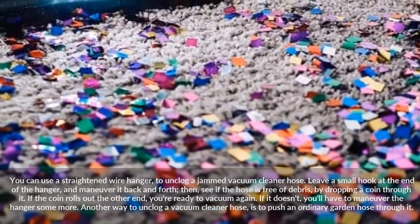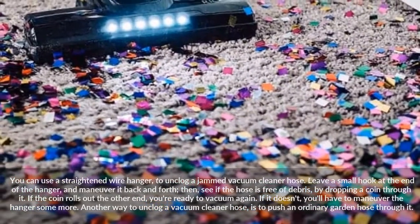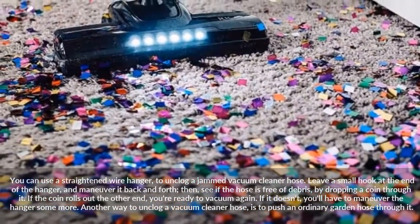If the coin doesn't roll through, you'll have to maneuver the hanger some more. Another way to unclog a vacuum cleaner hose is to push an ordinary garden hose through it.